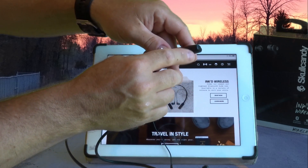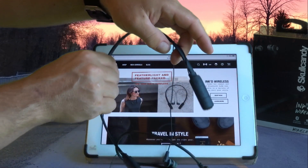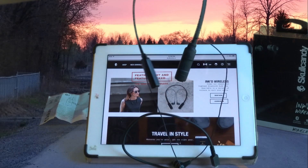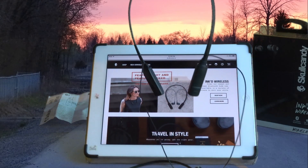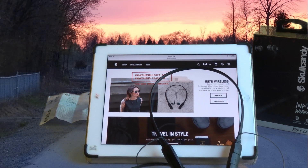The light turns blue when it's fully charged and ready to go. Out of the box it took about an hour to charge. Nothing wrong with it — I'm pretty much satisfied. If you're thinking about it, go ahead and pick one up. Hope you enjoyed the video, have a great day!